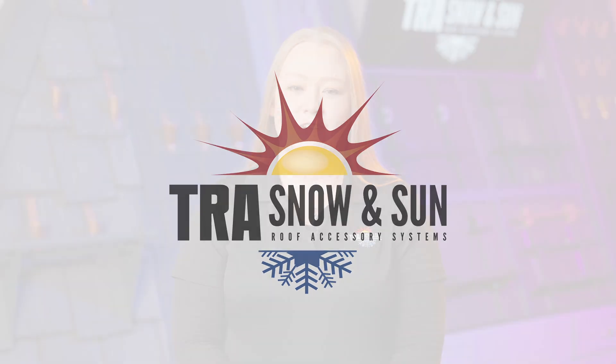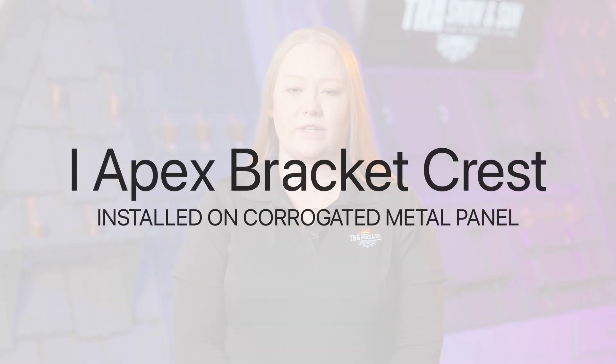Hi, I'm Heather. Welcome to TRA Snow and Sun. We are solving problems related to rooftop avalanches through our snow retention systems. Today we are going to talk about how to install our products. So let's get right to it.